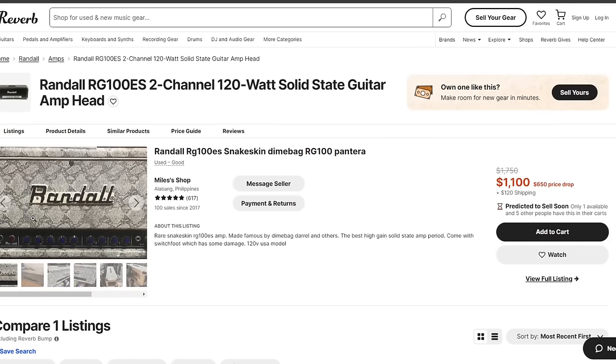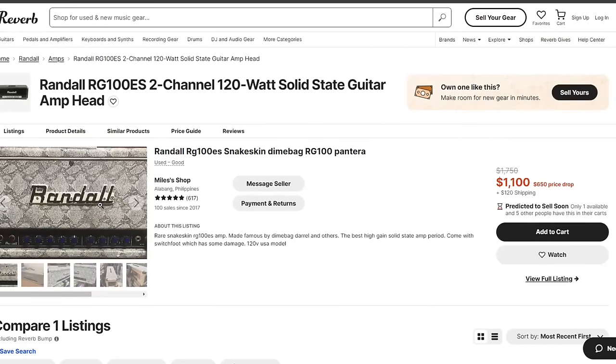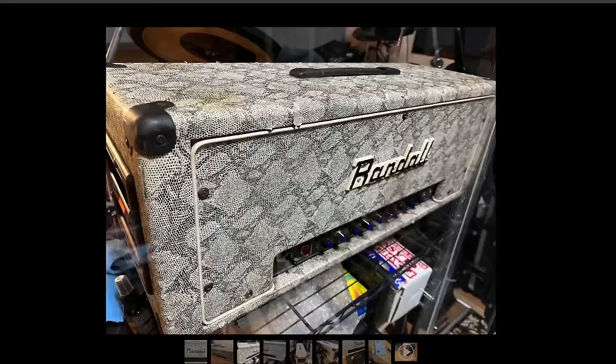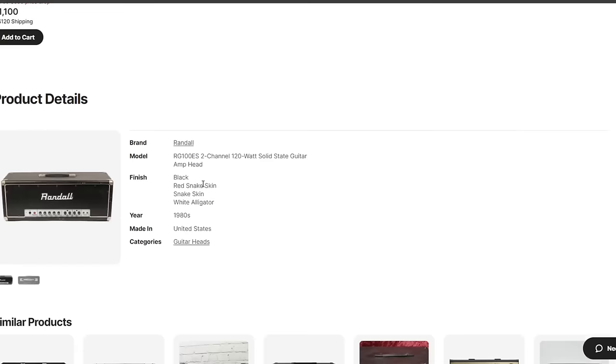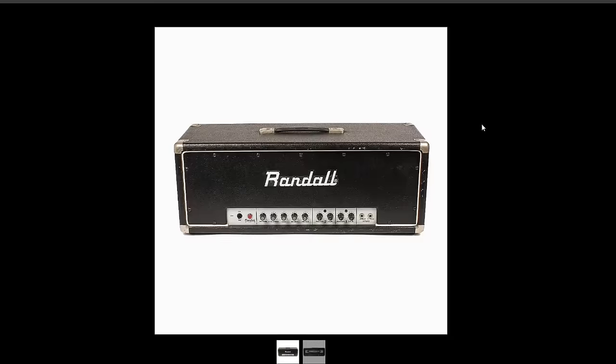The last amp in the video is the Randall RG100ES. If you're into sludge metal — stuff like Crowbar or Acid Bath — these amps were used a lot in that genre. A Boss Metal Zone plus a Randall RG100 is basically the Crowbar or Acid Bath tone. It's a solid-state amp, and with that Metal Zone it's ready to rock.